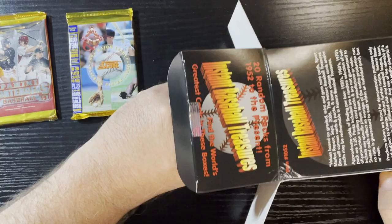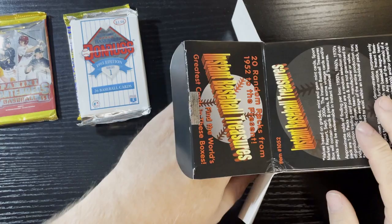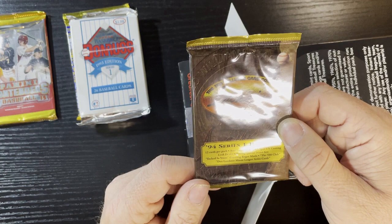Up next we got some 1994 Score series one - another cheap pack. Then we get a big old jumbo pack of 1993 Donruss - a little thick pack, mass produced. Up next, Ted Williams cards 1994 - they're kind of chintzy but not bad. Let's open it up. 12 packs in and I got some spot UV coating to make it extra foily.